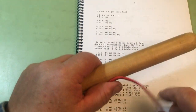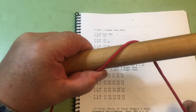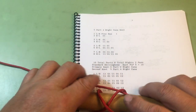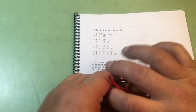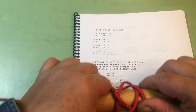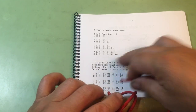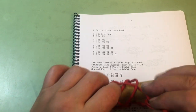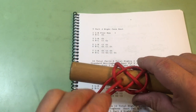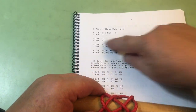We'll first tie this five-part four-bite Casa knot. The first half cycle is a free run, then over, then over, then under over, then under over, then under over under — or over under over — then over under over, then under over under over under over. That brings us back to our standing end, finishing our five-part four-bite Casa knot.